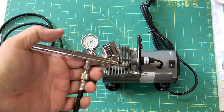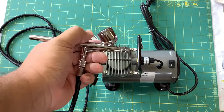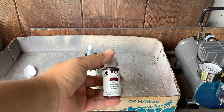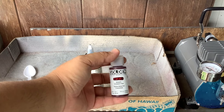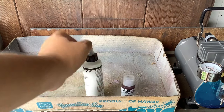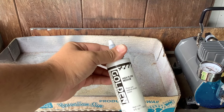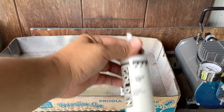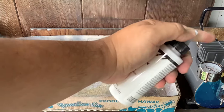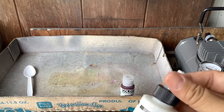Alright, let's put some paint through it and see what happens. Today I've got some Golden Fluid Acrylics in Crimson Hue, as well as Golden High Flow Acrylics high flow medium, which thins and extends acrylics. You're supposed to put this into your airbrush along with your paint.